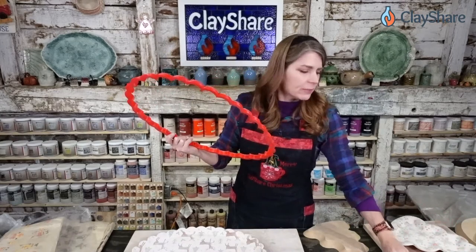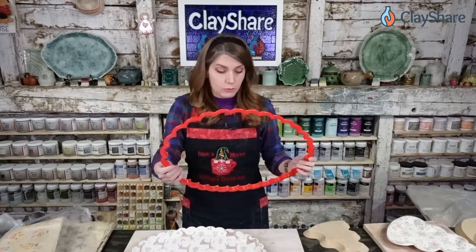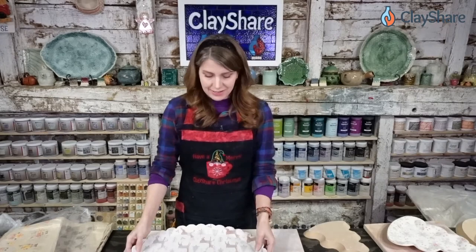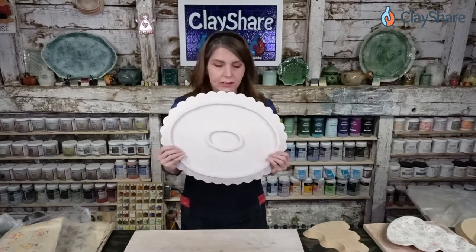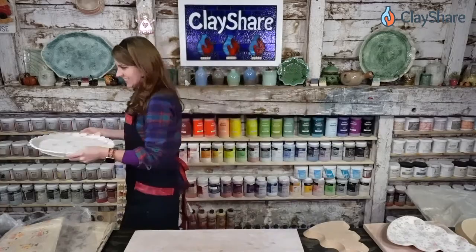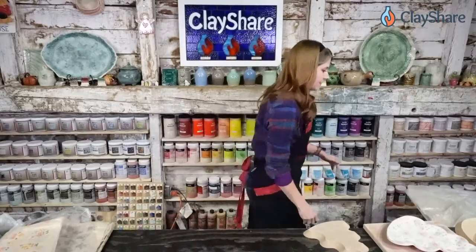Let's start with the big stuff first. I did put up a quick video showing how I made this platter — we're going to make the platter, then we're going to make the tree. They actually go really fast, so if you think you don't have time, it doesn't take that long. Here's the reindeer platter with a double foot ring — I'll show you how to make that.